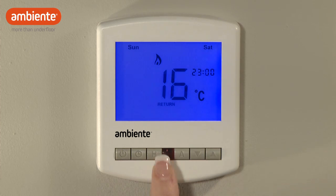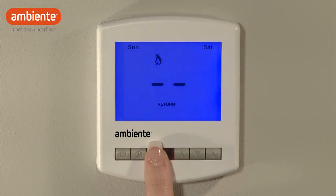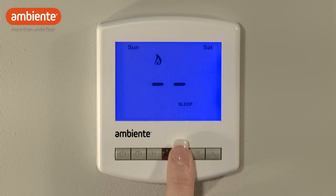If you prefer to use only two comfort levels, say wake and leave, use the arrow buttons and H button to set return and sleep as shown here. Following any changes made, press A to complete.